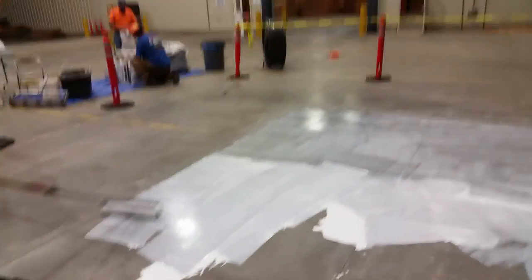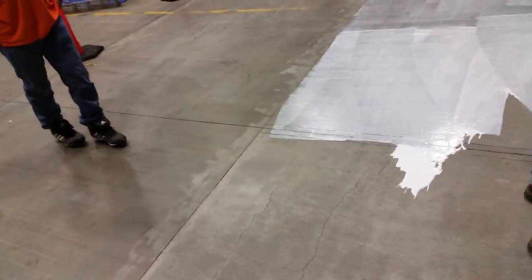As the forklifts come out to load the lumber, they start losing traction. They start polishing up this concrete area — you can see the broom finish starts getting polished up quite a bit.